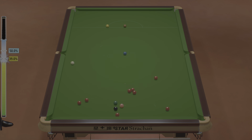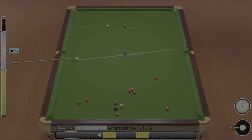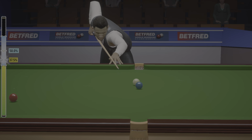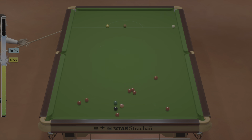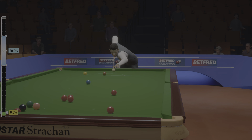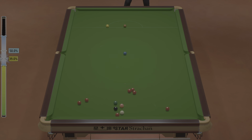He's got nice position on the blue ball here. Tricky pot, no doubt. Out. Brilliant shot.